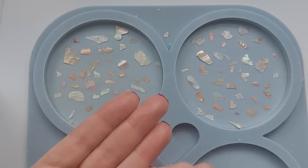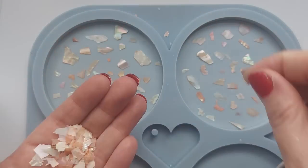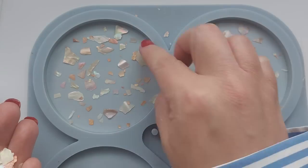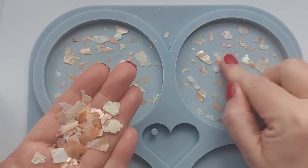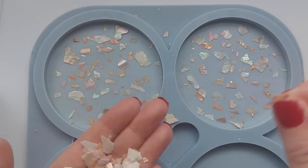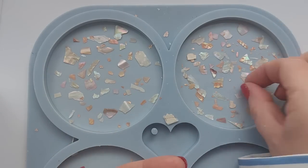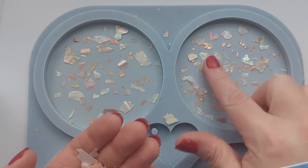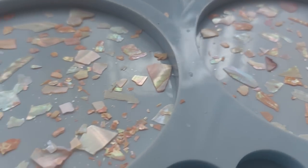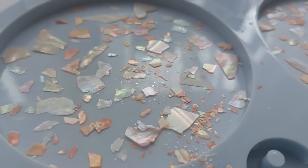This time I placed my abalone shells down into the mold before pouring my jesmonite. This is the round coaster mold by Molds and Shapes - there's a five percent discount available and I'll leave the details below. I carried on putting them all in and in the end even used a little bit of the dust, the really small pieces, just to fill in the gaps.